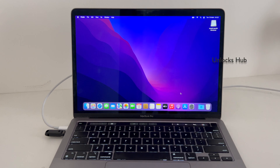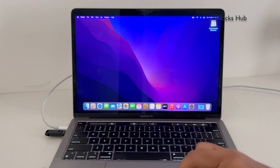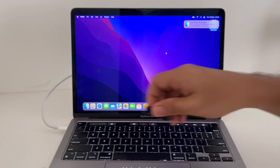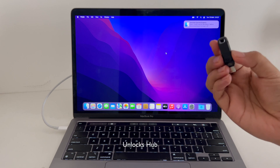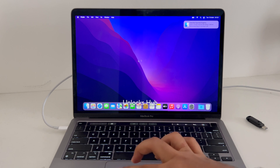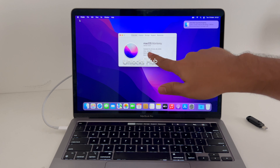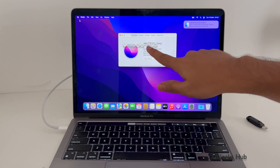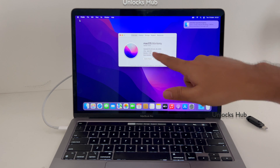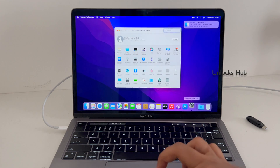The MacBook has now finally turned on. Let me just remove the USB configurator files — you can eject it or just remove it, not a problem. If you need the Unlocks Hub USB configurator files, just email us at our email address given in the video description. This is macOS Monterey version 12.6.6 on a MacBook Pro 13-inch M2 2022.